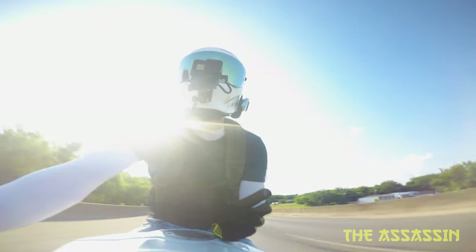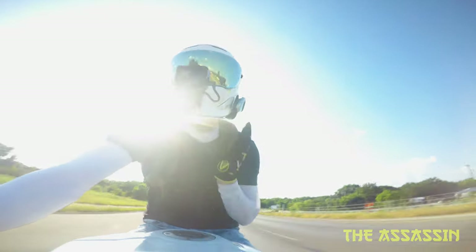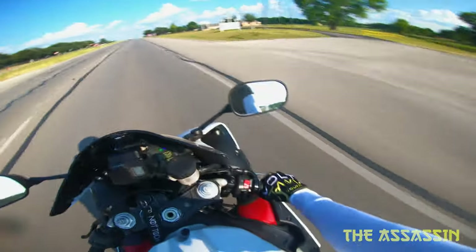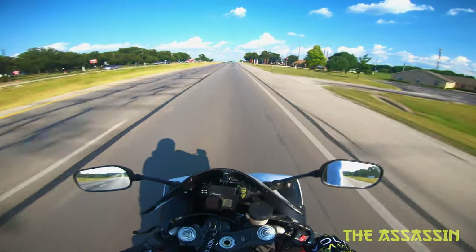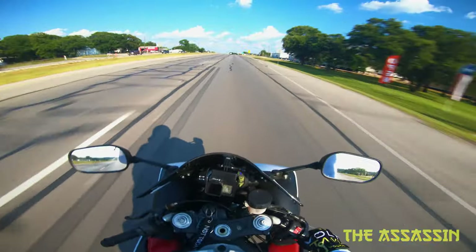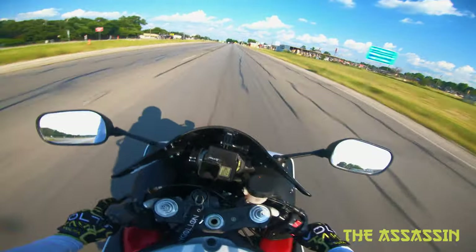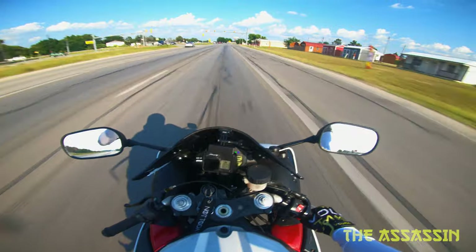Even with all this camera gear on, the helmet still feels incredibly light and well balanced. I don't feel my head getting pulled to either side because of the weight of the camera, and it's honestly pretty nice having all this motovlogging equipment on and still having a really light helmet. It also feels more aerodynamic.